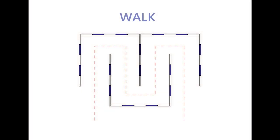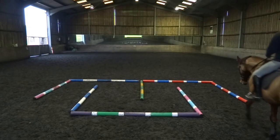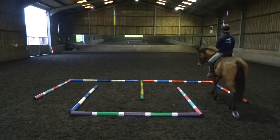We're going to start this exercise in walk, as walk is the best pace for building muscles as there's no moment of suspension. Walk in the maze from either side and try to come out on the other side without letting your horse touch any of the poles.